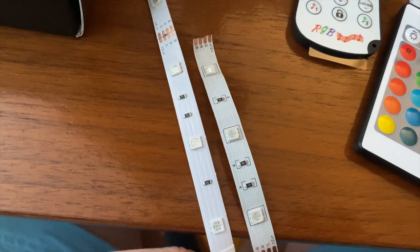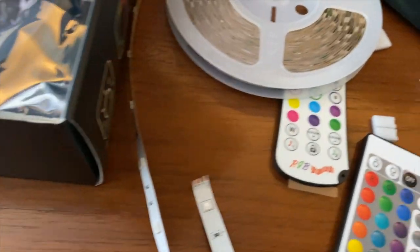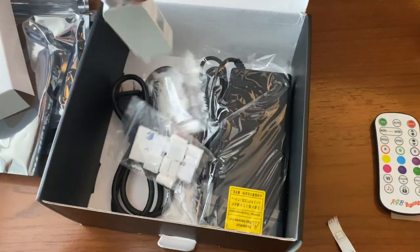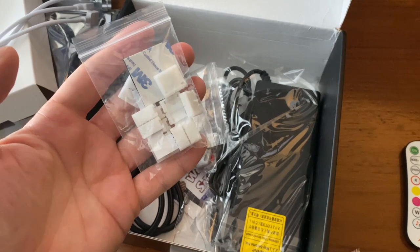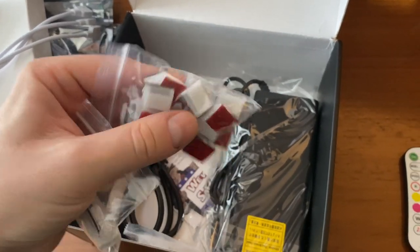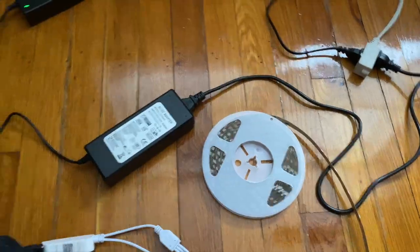The new strip actually looks smaller — shoot. I'll have to connect it to see how powerful they are. Continuing the unboxing — it comes with the same power hub except there are three connectors on this end. It also comes with these plastic mounting pieces you can screw into the wall, 3M adhesive pieces, and the power brick — it's a heavy brick.